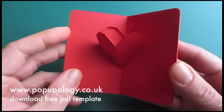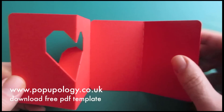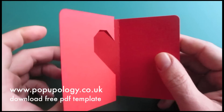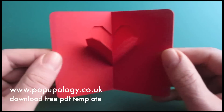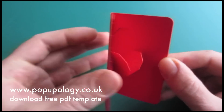And really, you can actually just use the center section here, the inside bit, for your message, or alternatively you can stick these two flaps together to seal your card and effectively end up with something that looks like this closed.